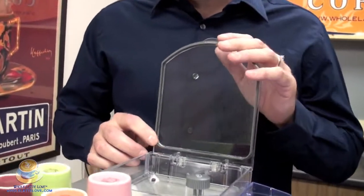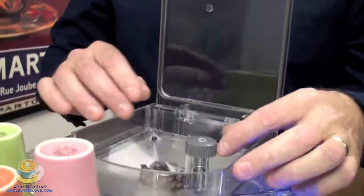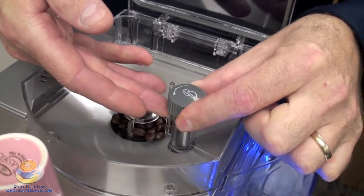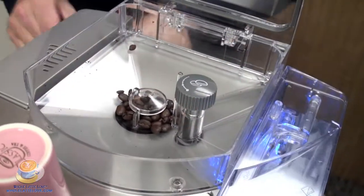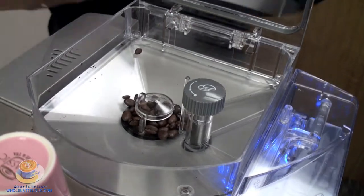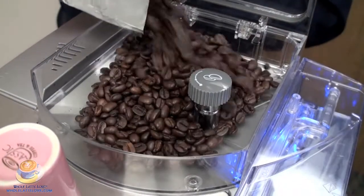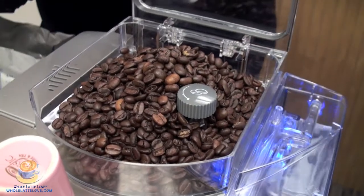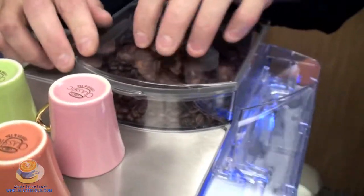I'm going to show you how to fill the hopper. Your hopper has four micro-adjustments for fine-tuning your grind, as you can see. And then we fill it with some beans — it's almost 8.8 ounces. On the top, you'll notice there's a rubber gasket which seals tightly to keep your beans fresh.